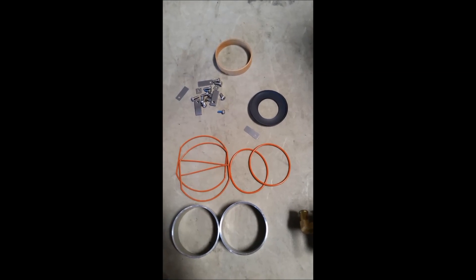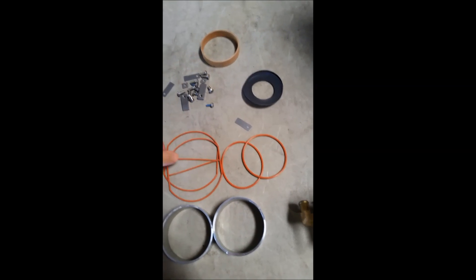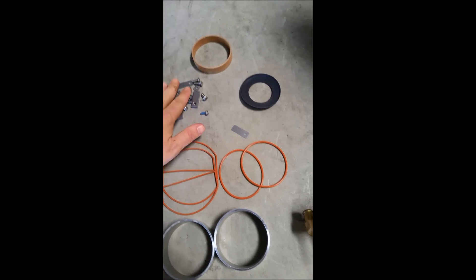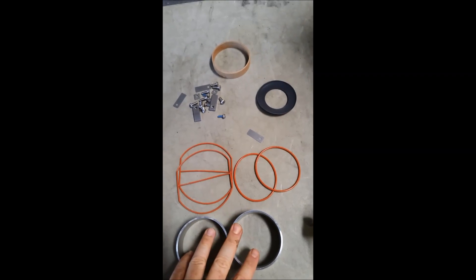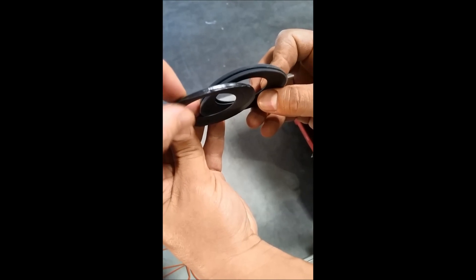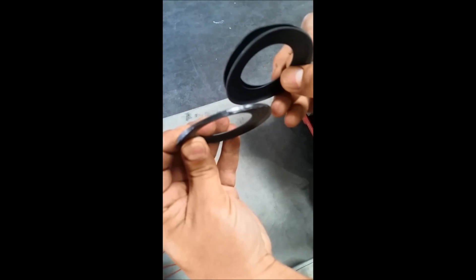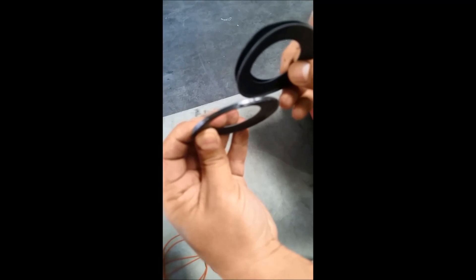Here's the concentrator rebuild kit with all the parts laid out — some new gaskets, new seals, and screws as well as the heads that you're replacing. You can see how silvery and worn out the old one is, really paper thin compared to how nice and rubbery the new one is. That gap between the two is what's causing the noise.